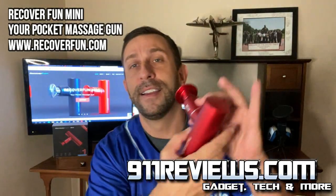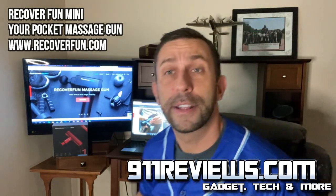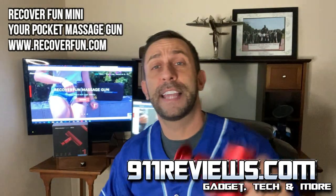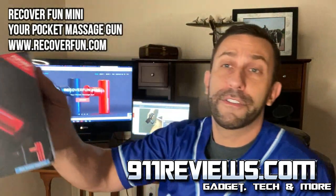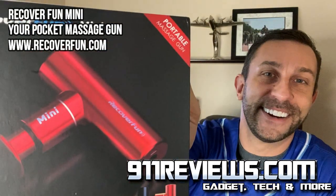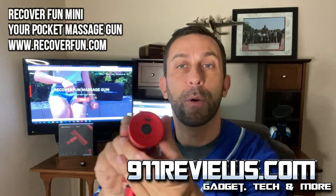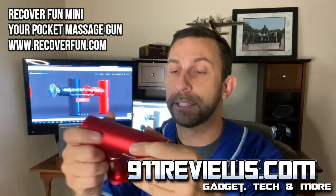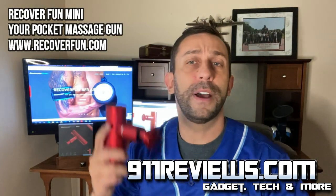Massage guns — these things are great for your back and neck. You can see I have their website pulled up right behind me. This is a mini massage gun: it's the Recoverfun Mini Massage Gun. It's a fantastic product and really easy to use. You pop on various heads onto it, which all come included. The power button is right here, it's got USB charging, and you just turn it on and you're ready to go.